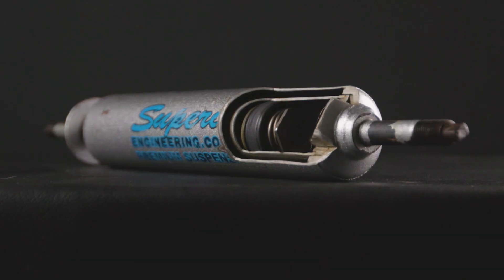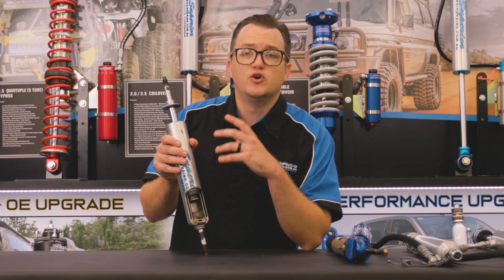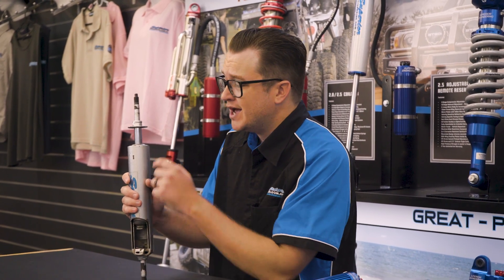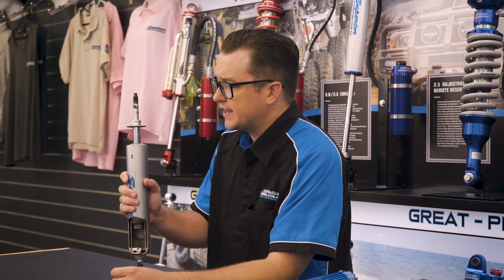These shocks do have a larger oil capacity compared to factory, so you're going to have that shock stay cooler for a lot longer as well. Nitro gas shocks are an awesomely affordable shock, especially if you're chasing some big flex in your Patrols or Cruisers. We offer these up to a 13-inch travel shock so you can get some awesome flex out of your car.